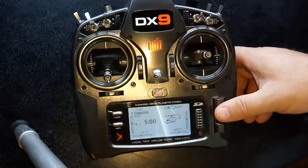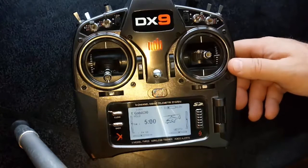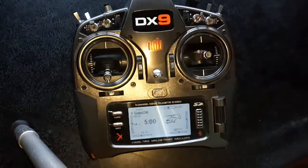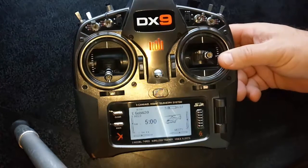You want to set it up on a switch so you can dial in as quickly as you can — Captain Rescue or Rescue Mode — so the helicopter will recover. To assign the switch, because nothing's assigned, AUX2 is the channel that it's actually using.